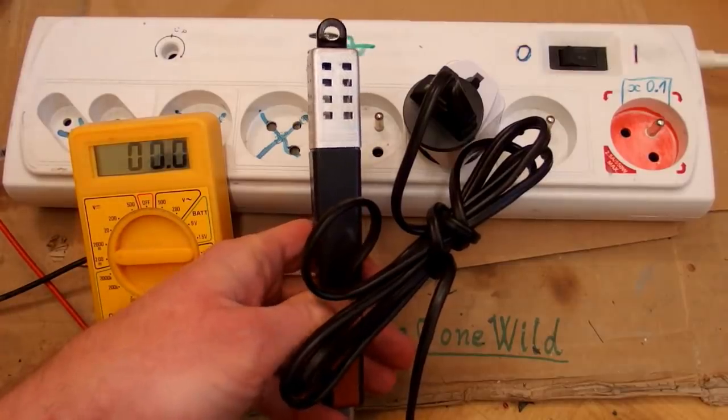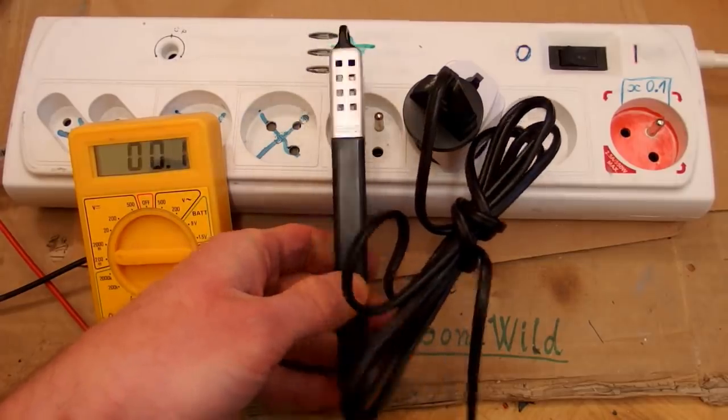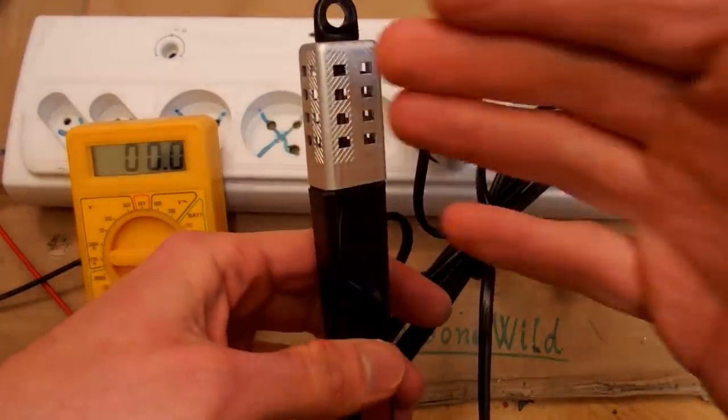And the power it draws? 80 watts. That's quite a lot — you definitely can't run it for too long.